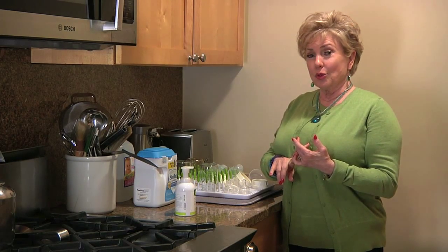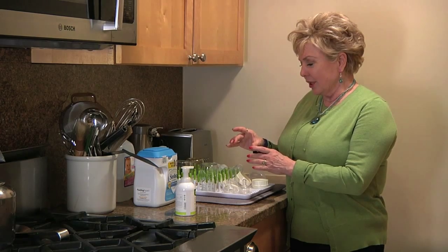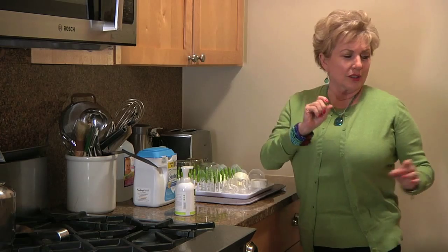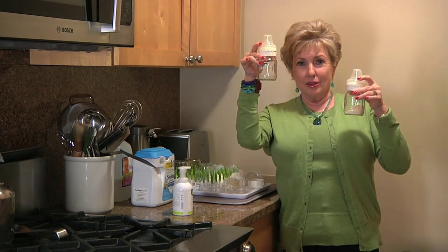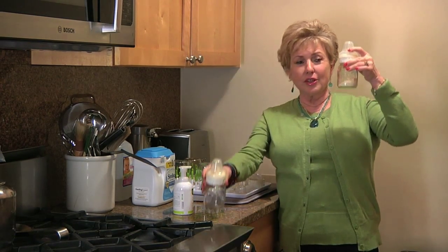Proper technique would be to take each bottle, assemble it, put all the parts together, cover the nipple with a dome, then place it in the cabinet. This is what it looks like. You make a clean one for breast milk, all ready to go, all ready to put the breast milk in and feed the baby.